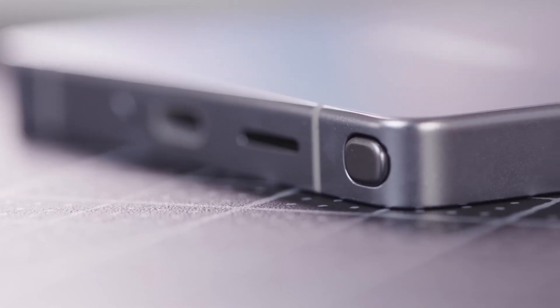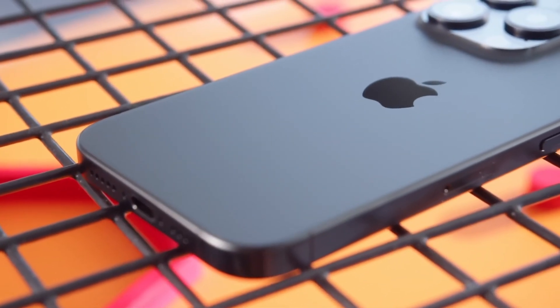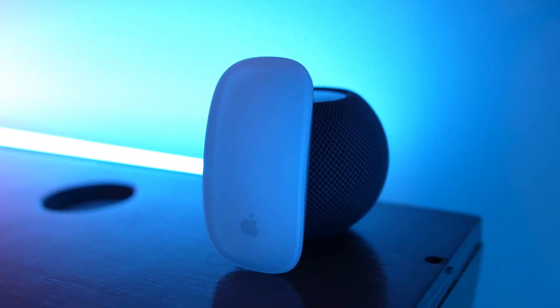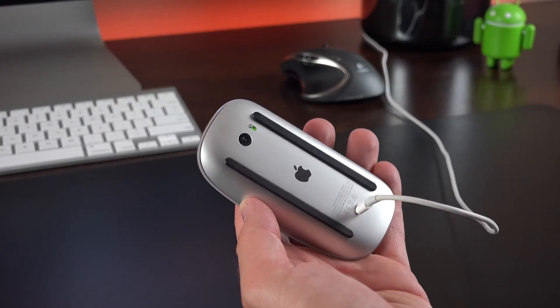If we take a step back and look at the bigger picture, we might start to see some familiar patterns in the tech world. Think about Apple for a moment. Apple is known for making design choices that seem odd at first, yet somehow they end up paying off. Take the Magic Mouse, for example — it has a charging port located at the bottom, which means you can't use it while it's charging.